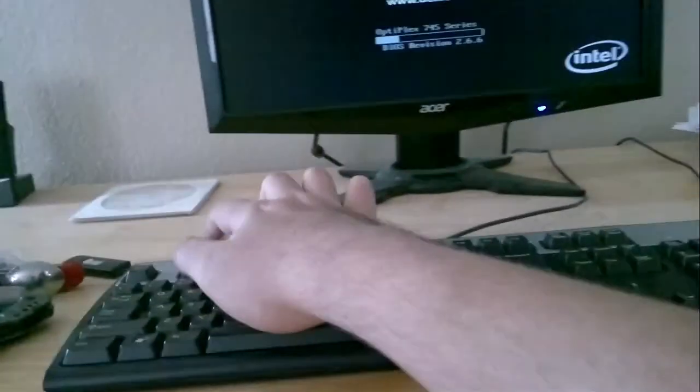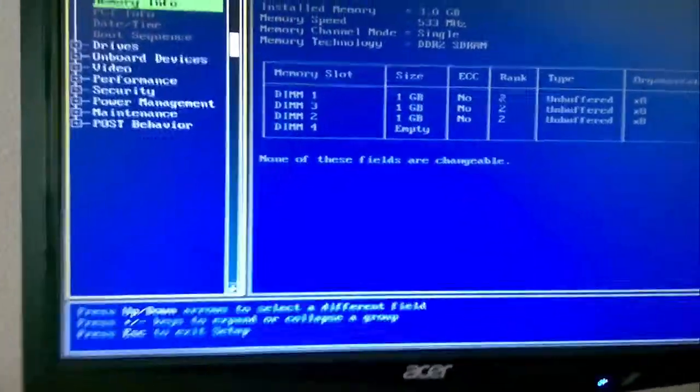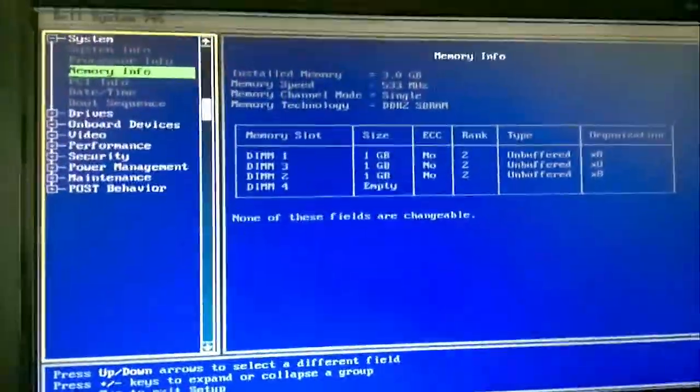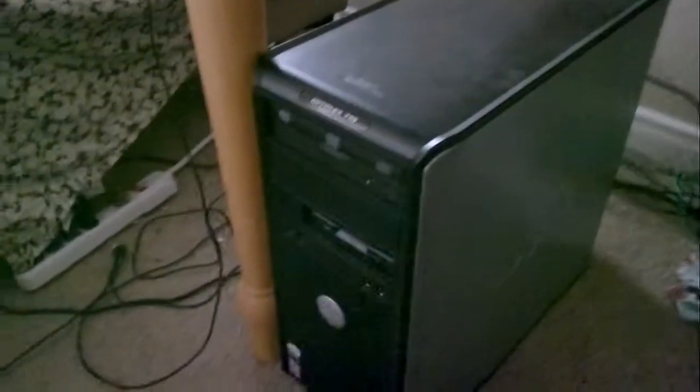Put my laptop hard drive back in. We got everything plugged in — let's see if it works. Three gigabytes? I don't think one of those DIMMs is seated properly. I had one of the RAM sticks that wasn't seated because the RAM retention clips were broken. Let's try this again.